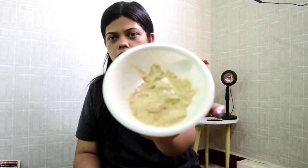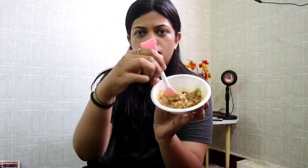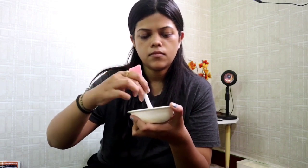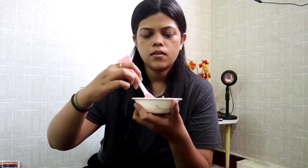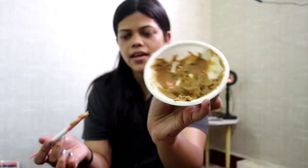I have it here with me and now I'm going to put a little bit of water and mix it. This is the paste that it looks like, so now we are going to apply it on my face.